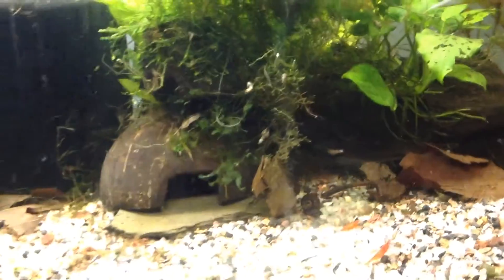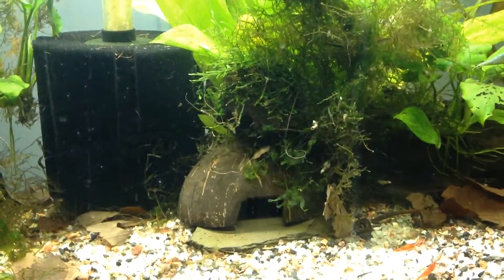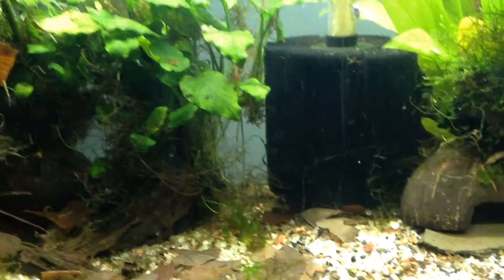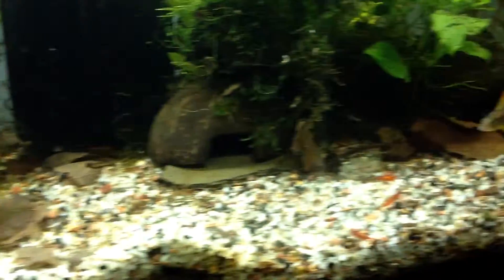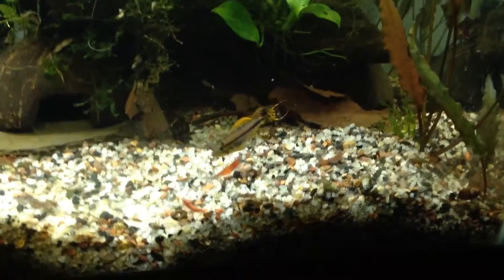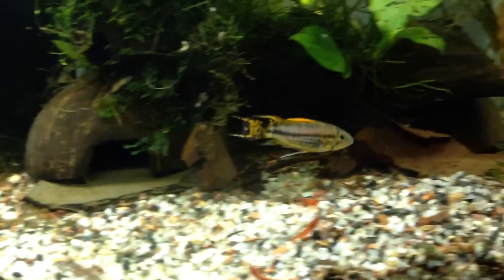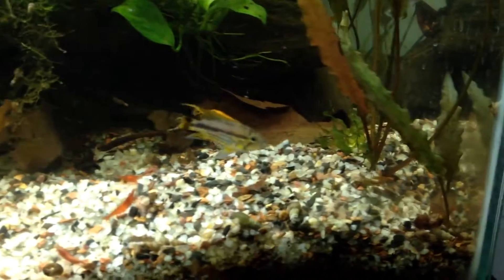I've got some trimmings in there, snails everywhere, and stuff like that. So that's it guys — this is my setup for double reds. And they're starting to breed right now, so we'll see what the outcome is. Thank you for watching.